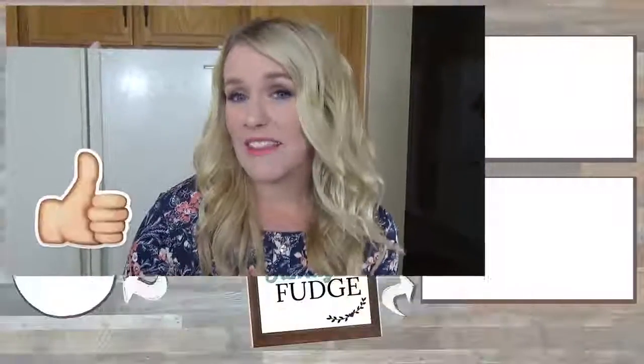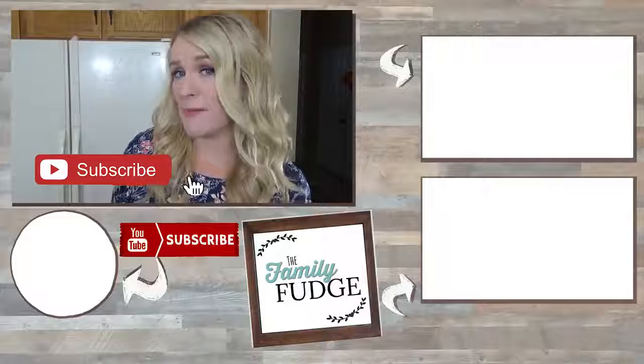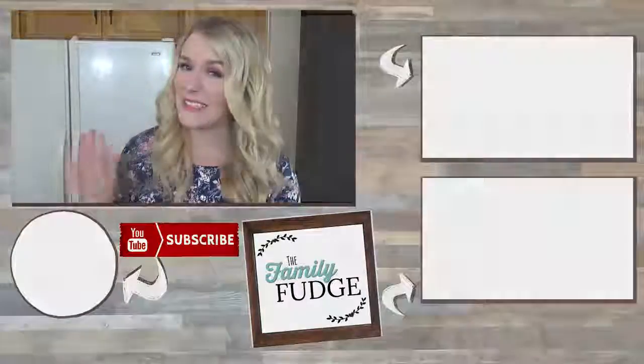Okay guys, thank you so much for joining me for this first week of school lunch ideas. I hope you found them helpful. If you like this video, please give it a big thumbs up. Don't forget to subscribe if you're not already, and if you are subscribed, go ahead and hit that notification bell so you'll know every time I upload a new video. Thanks for watching and I'll see you next time.